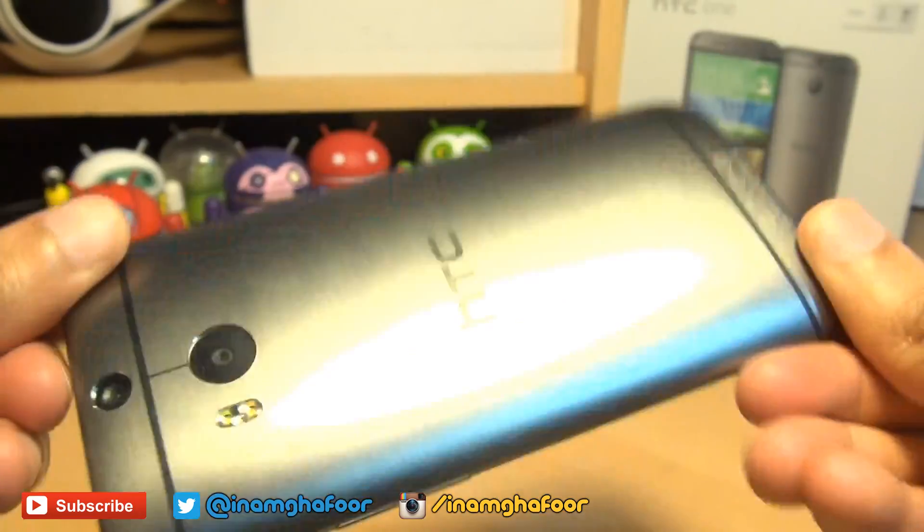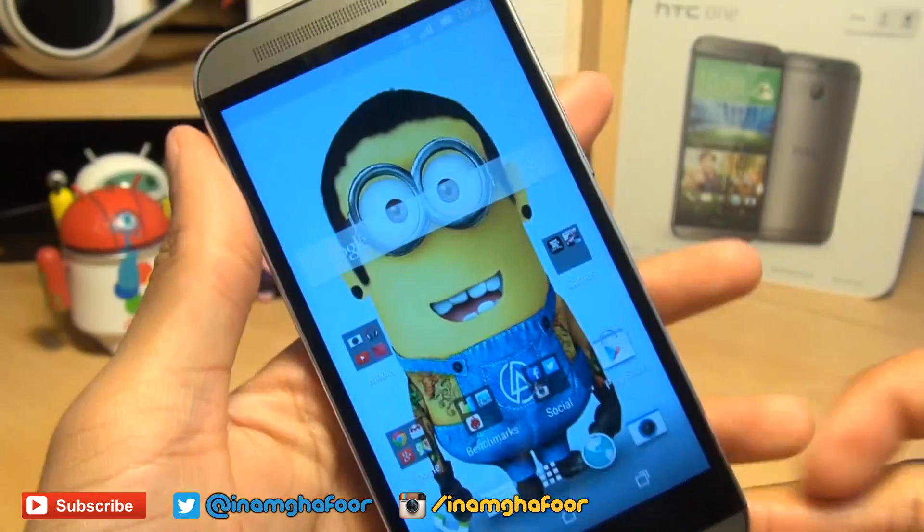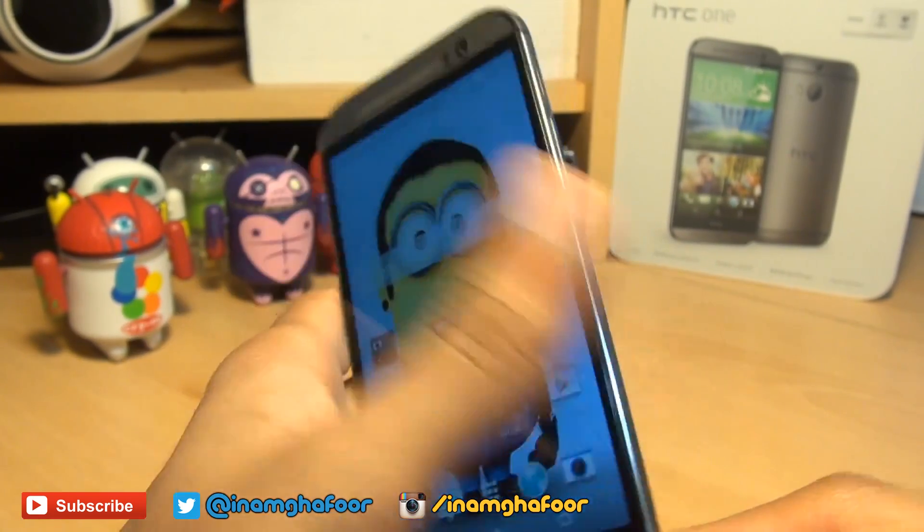Hi guys, it's Guffor here with the brand new HTC One M8 2014 model. We're going to take a look at how to get a micro SD card into this smartphone.